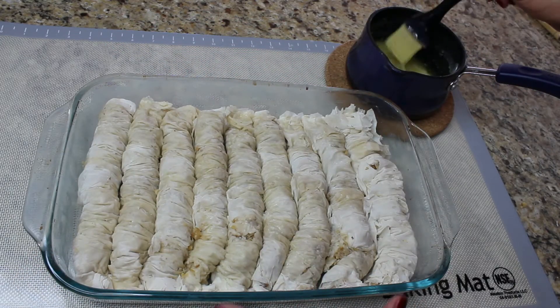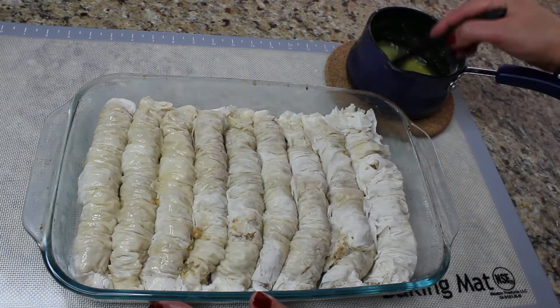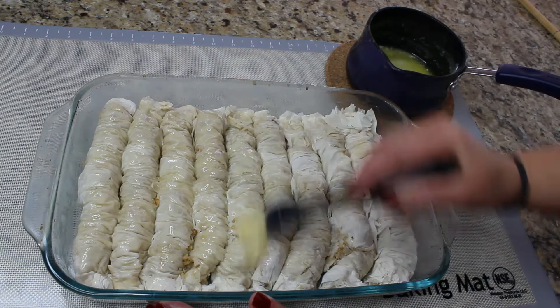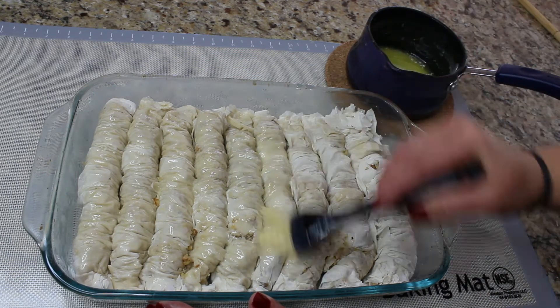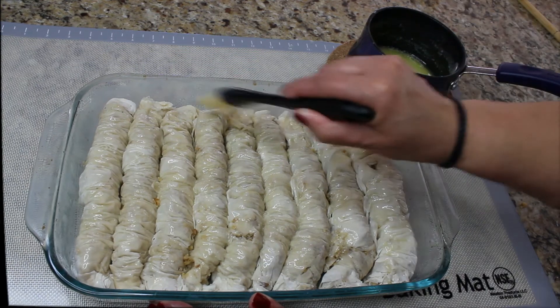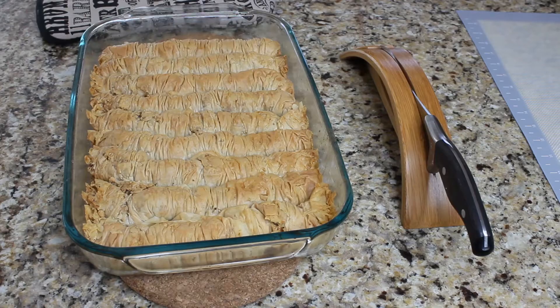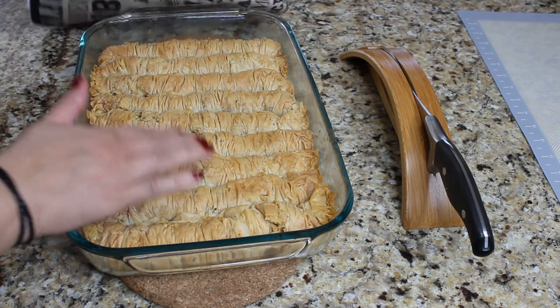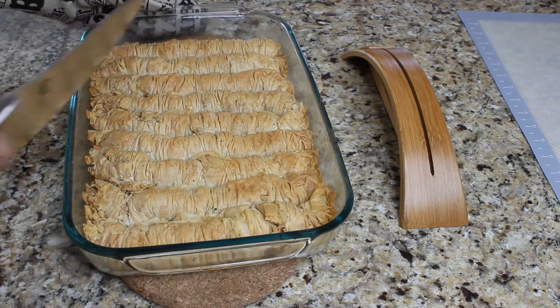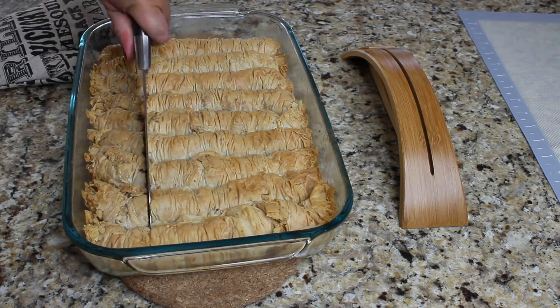In our 15 by 10 baking dish I have nine of those rolls. Use the leftover butter and brush it over the rolls — that will help them crisp up a little bit. Bake your baklava in a preheated 350-degree oven until golden brown, which is about 35 to 45 minutes, depending on your oven.